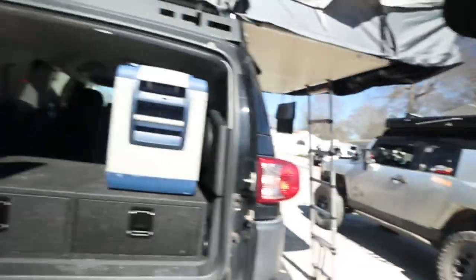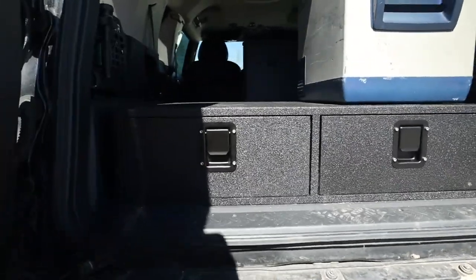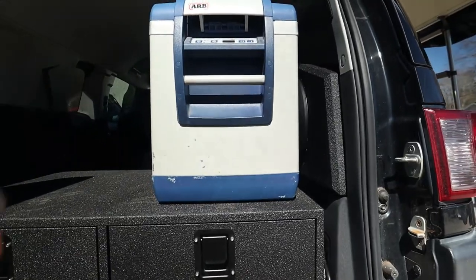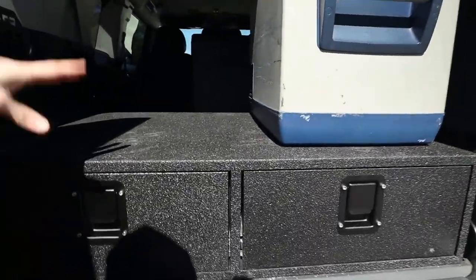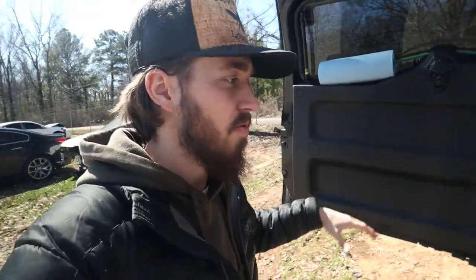We're gonna be working on the drawers all weekend, and this is just to give you an idea — this is John's drawers right now that he built. We're gonna double this one up right here, so you're gonna have one, two, three. Once you pull this one out, that's what's gonna have the stove and a midsize drawer.